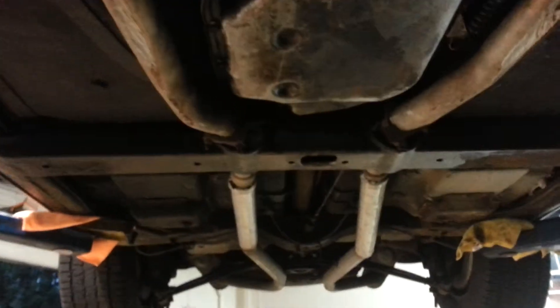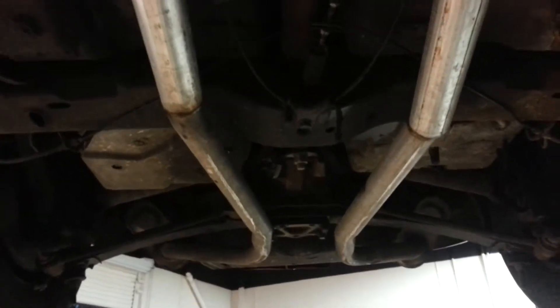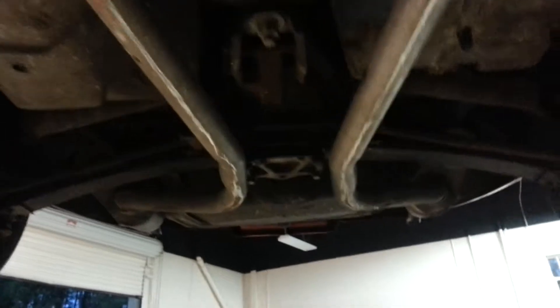I'm going to bring it back so that we've got a little light. But as you can see, it's dry and the car itself and the frame is in very good shape.